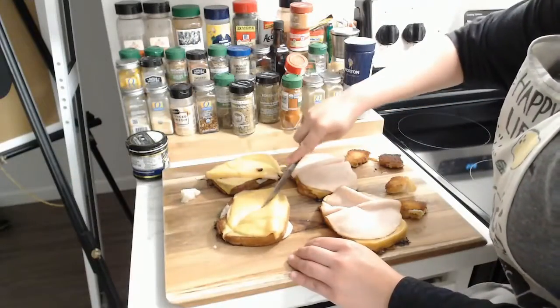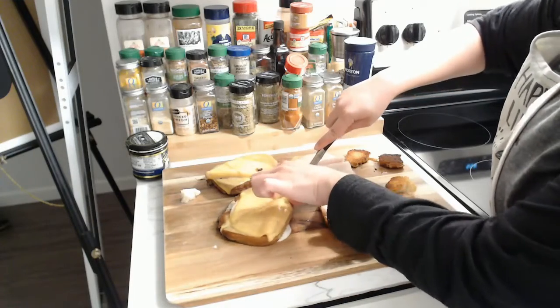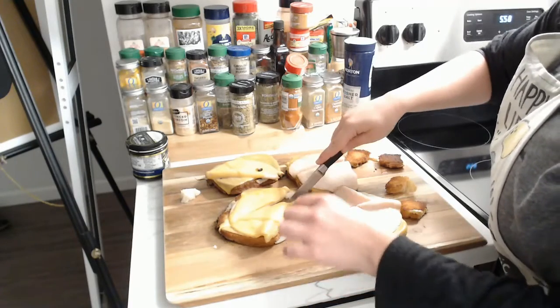For a nice cross section, I opened up one of the pieces to show the lovely yolk running out of it.